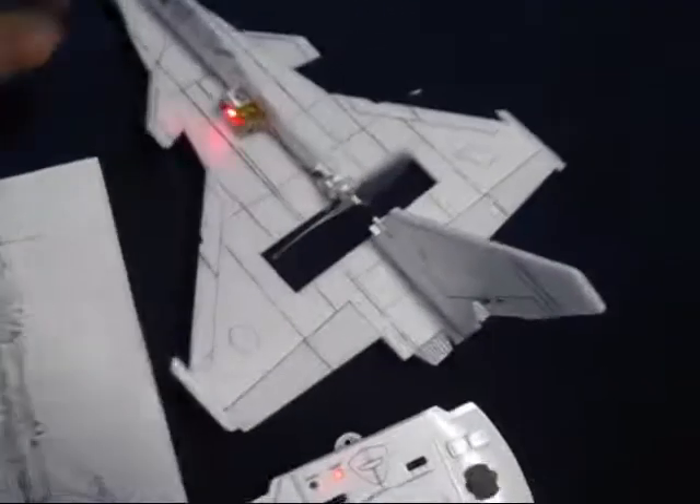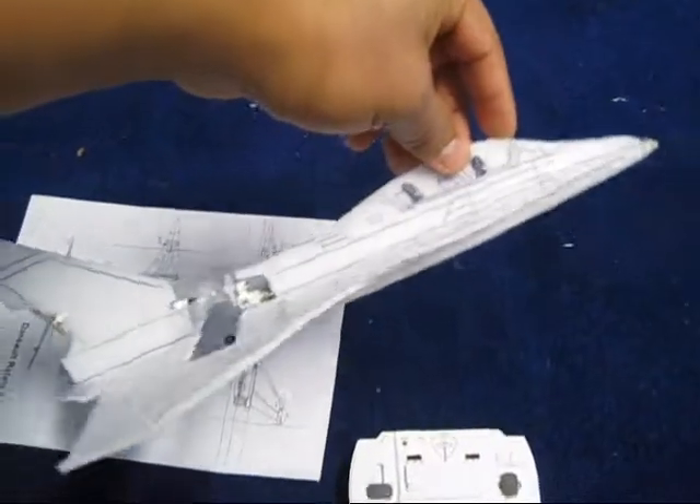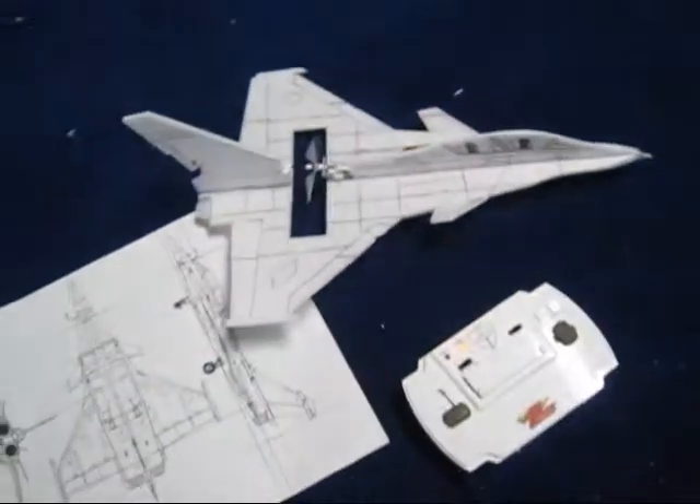If the length of this thing is five inches, you make it ten inches — same thing on every single measurement, as you can see right here. Then just find your CG on it, and after you get your CG right, you go ahead and put your electronics in it. I'm going to show you how this flight went — hope you like it.